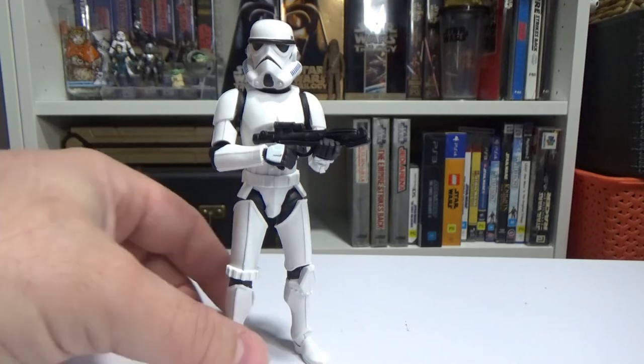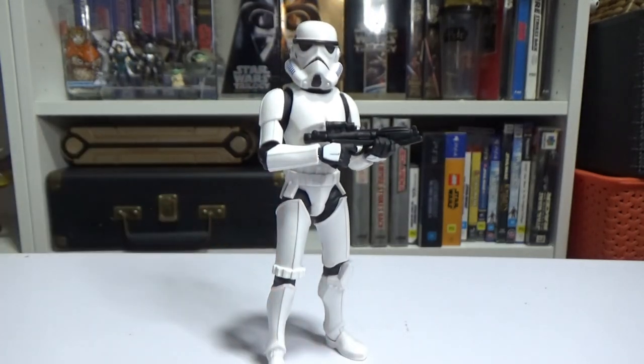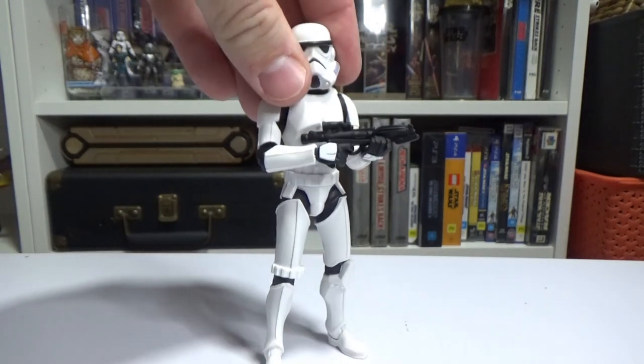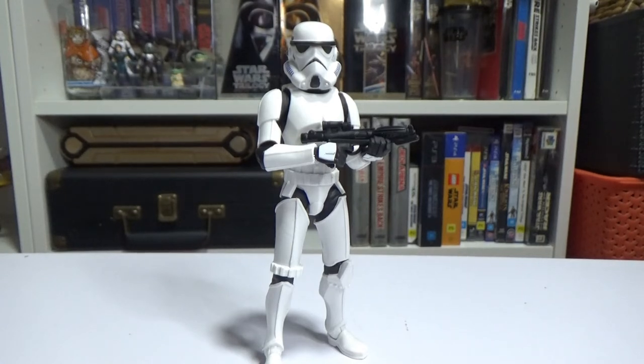They're well priced and affordable. There's still a lot of Rise of Skywalker ones that haven't moved — still swinging on the pegs — but at least they're on the pegs, which is more than I can say about some other lines. Drop a comment below, hit the thumbs up if you enjoyed this review, and hit subscribe so you don't miss the Mandalorian because he's up next and you're not going to want to miss that one. Check out the description for links to my social media, and I'll see you on the next video. Until then, may the Force be with you always.